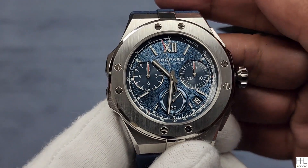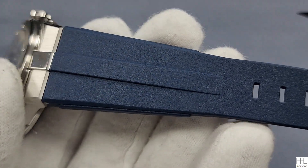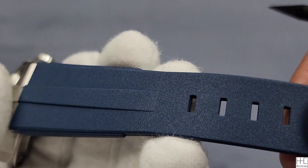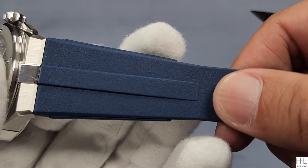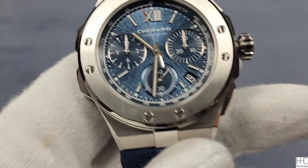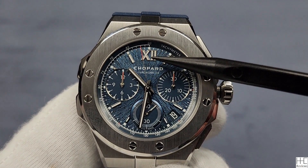Water resistance is 100 meters, 330 feet — pretty standard. The blue rubber strap has a matte-ish design color. It's not just the color but also the texture — it feels more traditional matte, not a smooth shiny type of rubber, which is kind of nice. The back of the strap is slightly more smooth. You also have a date window between four and five, and Roman numerals at 12. Very nice.